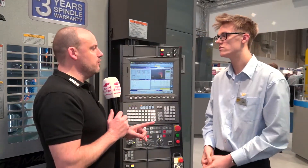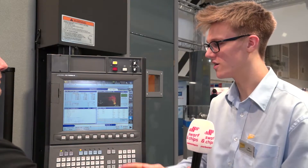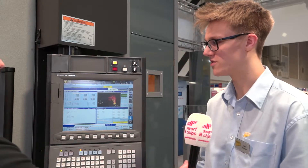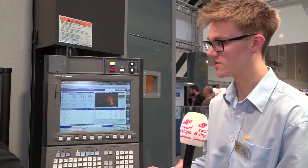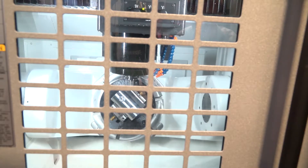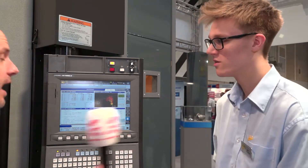Tell us about the auto tuning. Basically it's a process you run on the machine - you don't need a service engineer, the applications engineer can do this. You get a sphere, put it on the table, run the process, and it probes the sphere, then indexes the machine round and probes the sphere again. It does this multiple times in about 10 minutes and compensates the axes to make it more accurate. When we installed this machine, there was 40 micron deviation between the axes, and after running it, it's less than 10 microns.